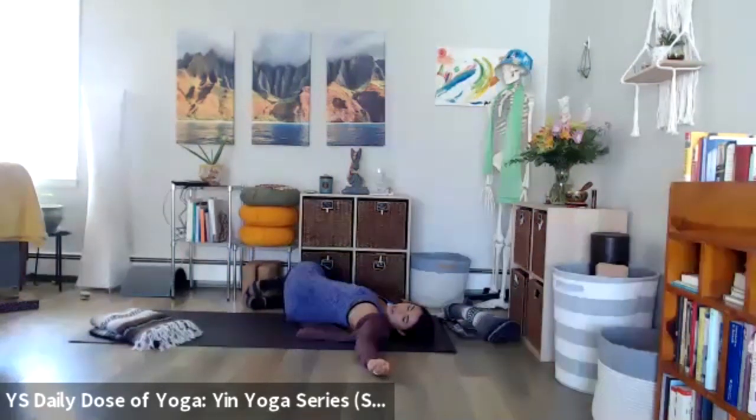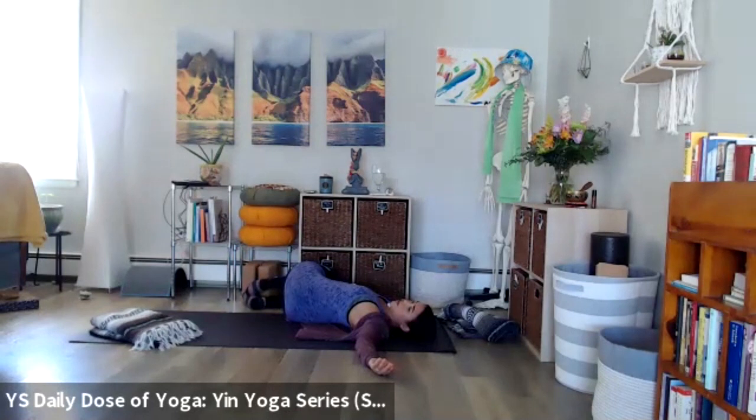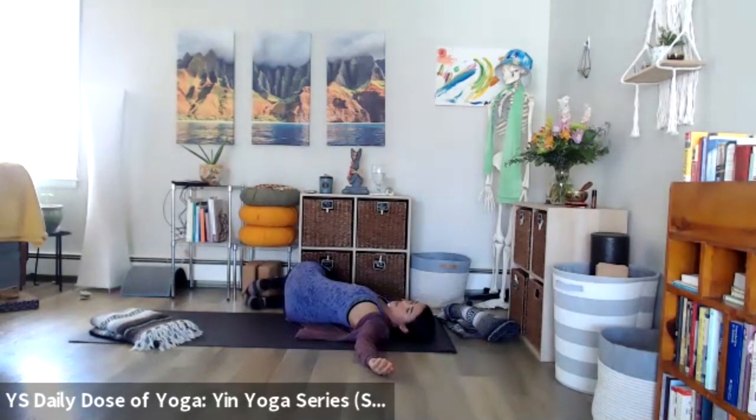As I've been saying, in our typical yin yoga class we might be in a supine twist for two to four minutes on each side. But since we're just taking some time to prepare for a longer class, we're going to shorten this.